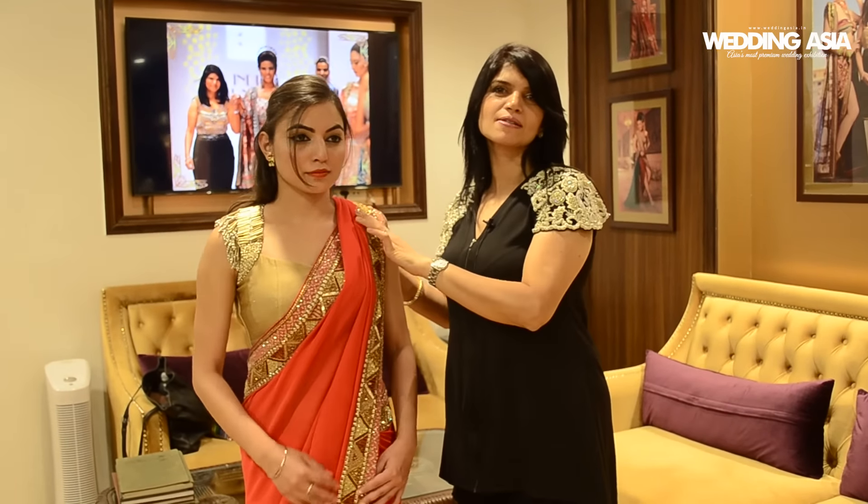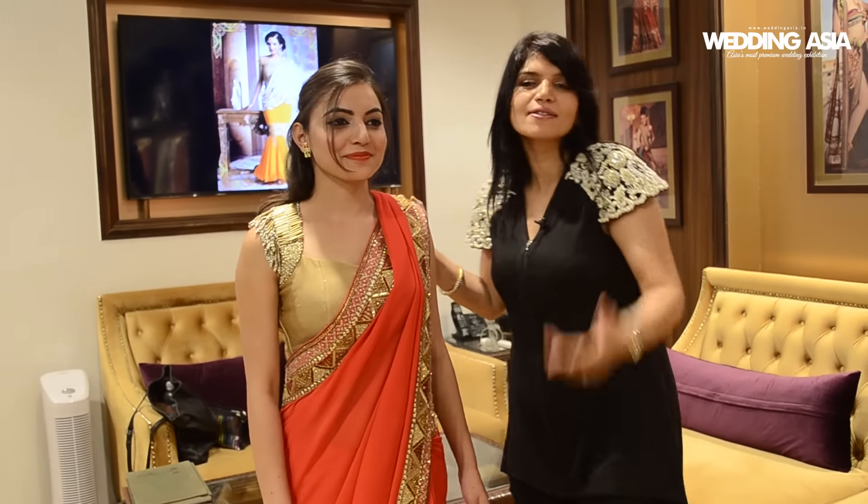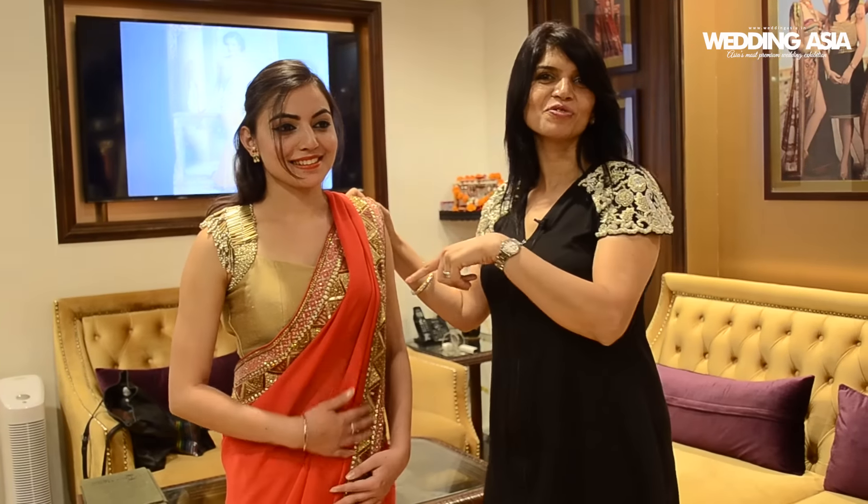So this is the one basic style of wearing a saree which is very comfortable because your hands are free and plus you can dance around and do anything you like. This is the first one.